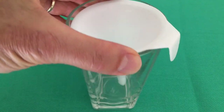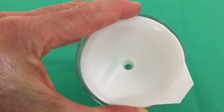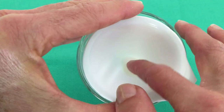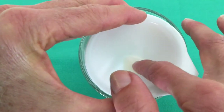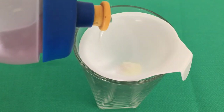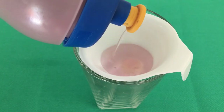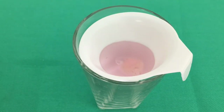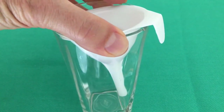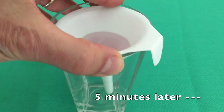Demonstrating the efficacy: we have a funnel and a glass. We'll take one of the cotton balls coated with petroleum jelly, push it down to seal the opening, and then place some tinted water on top. When we tilt, we'll notice there's no water coming through the funnel. Five minutes later, still no water has come through the funnel.